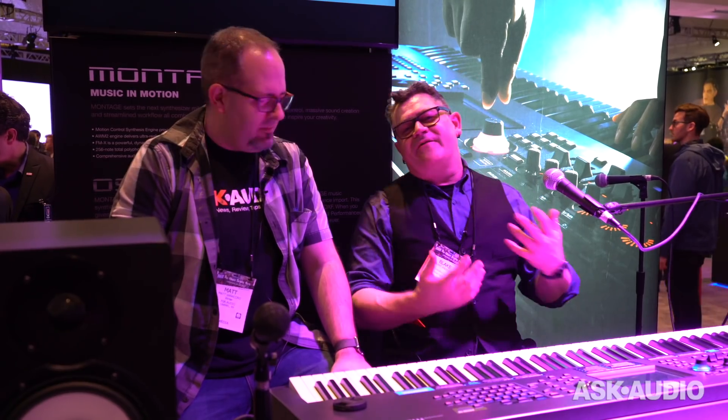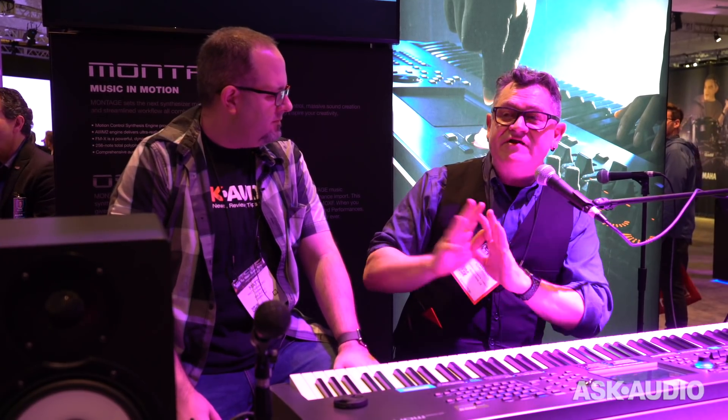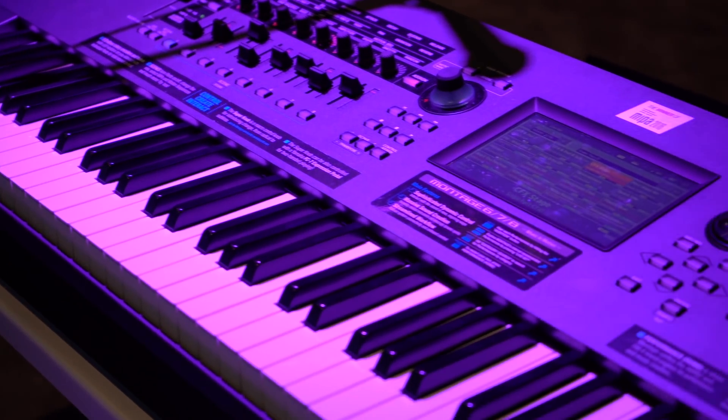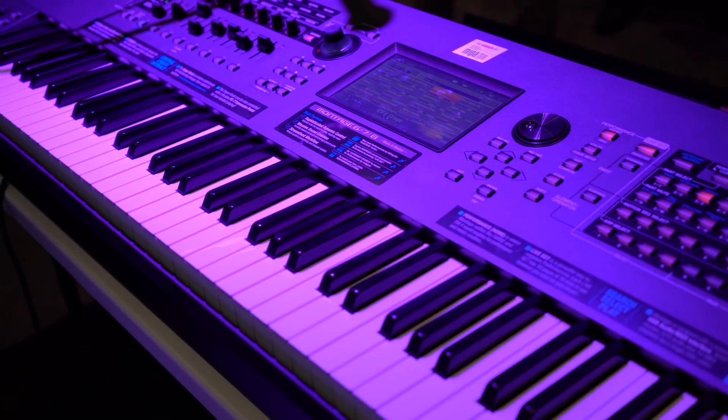The state is good. We have a great update — this is the fourth major update for the Montage firmware, version OS 2.0. Every single one of our releases we always do things in sound, workflow, and ease of use. So first, let's talk about sound.